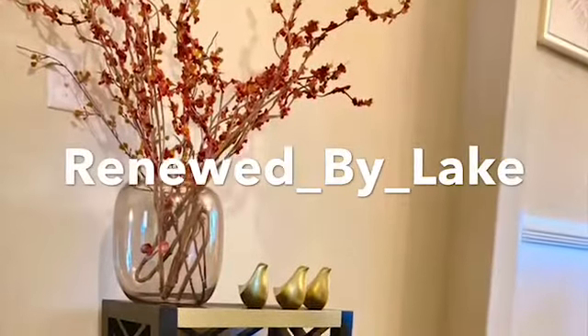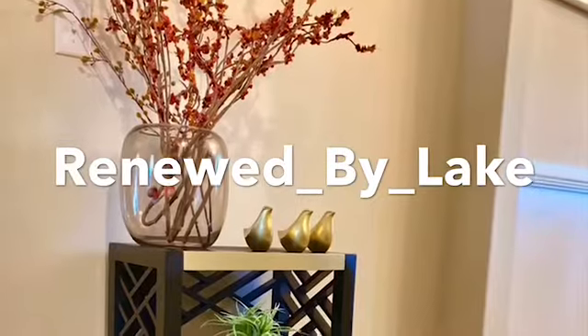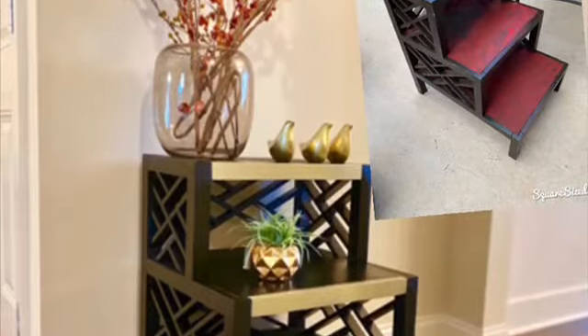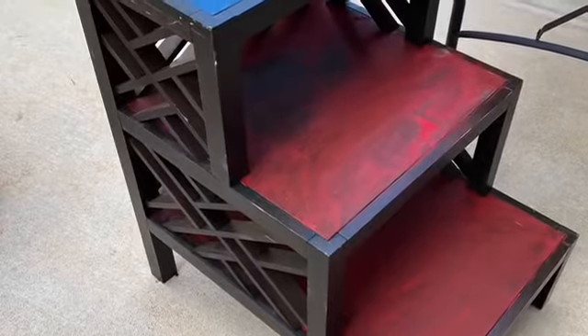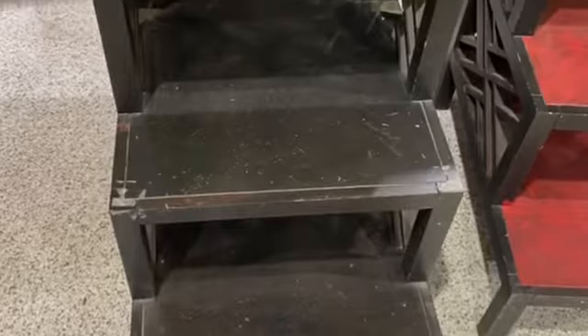Hello and welcome back to my channel. If you haven't already, please subscribe, like, and comment — let me know what you think. I just want to show you a few pieces that I've been working on. There's a before and after of furniture that I purchased from Goodwill. This is the red piece and that is the brown piece.